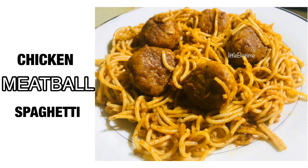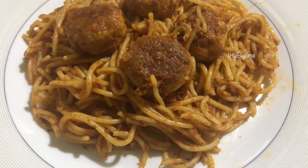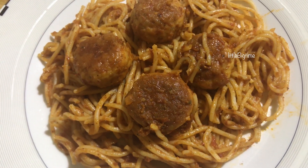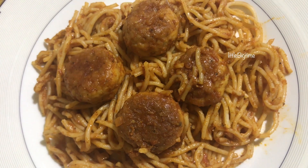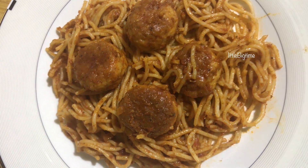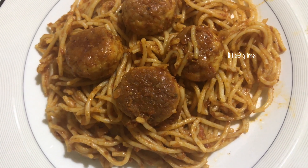Hello friends, this recipe is chicken meatball spaghetti. We are ready for 3 things: 1 spaghetti, 2 meatballs, 3 marinara sauce. This is an Italian dish. It's not spicy. It's very tasty.